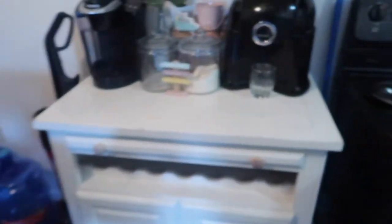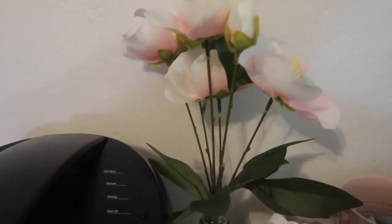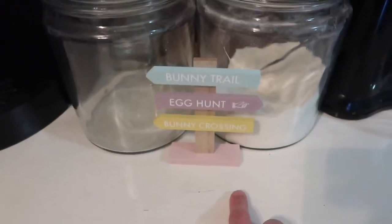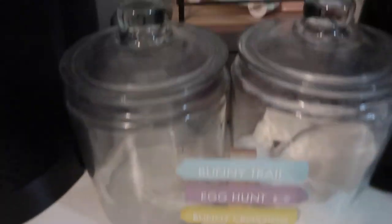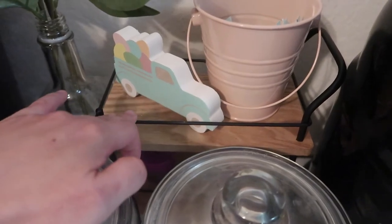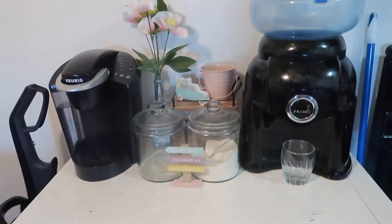So next is our coffee station. I got these flowers — everything from Target Dollar Spot. I just reused the bottle. There's a bunny trail, egg hunt, and bunny crossing sign — I just put it right here. And then I got this tiered tray. There's a wheel but it's not working. I got that from Dollar Spot, this one and that one. It's just a simple decoration in our coffee station.